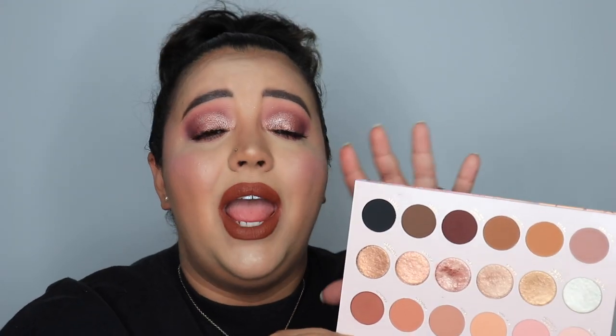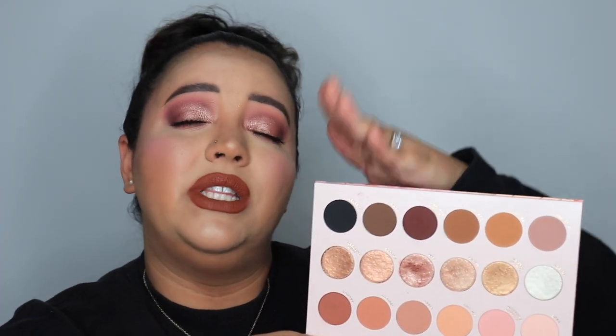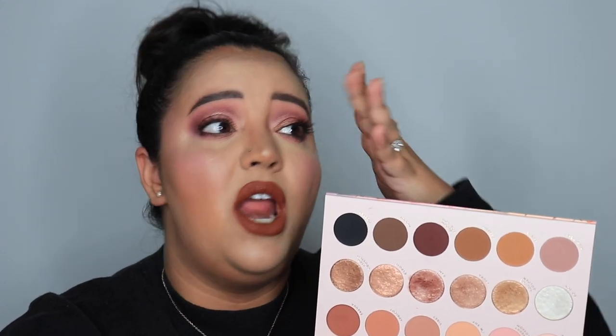My favorite part of this palette are the foils — they are stunning and showed up so well. There was not a ton of glitter fallout; these are really manageable to apply with fingers without a ton of fallout because they're not chunky glitter — they kind of just melt down flat. This is definitely a must-have in your collection, especially if you love nude, beautiful, pinky looks like I do. This eye look is something I wear all the time — I just love pinky-purple eye looks, and this palette gives everything.